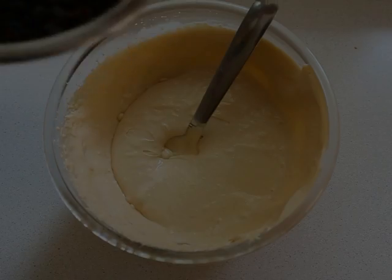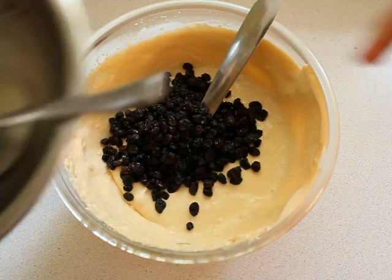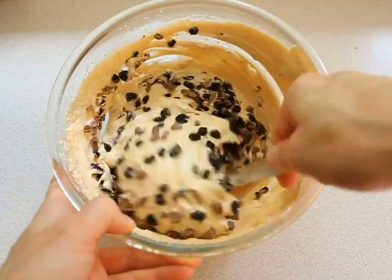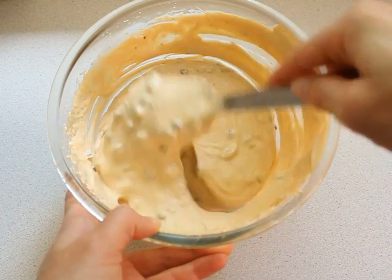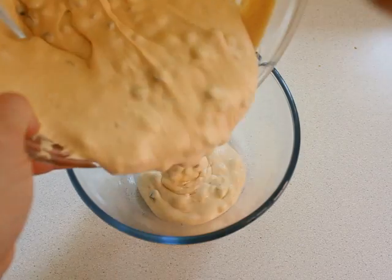If you are cooking without an ice cream maker, add the raisins and chocolate into the mixture and mix well. Transfer to a container and put it in the freezer for 4 to 5 hours.